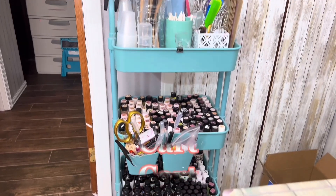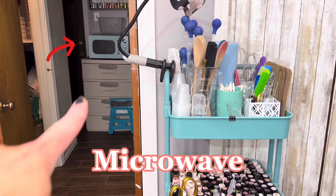I love my cart — I use it every day. And there's my cute microwave I got to match it.